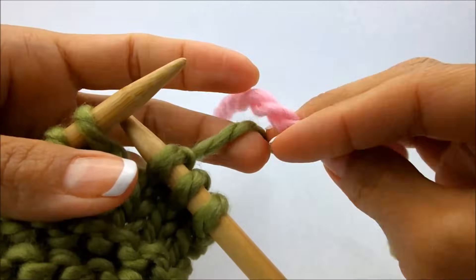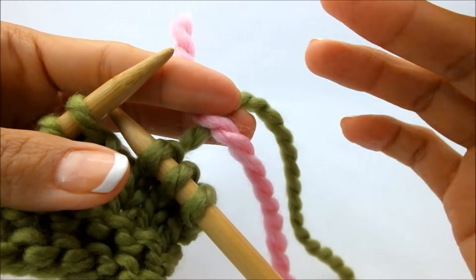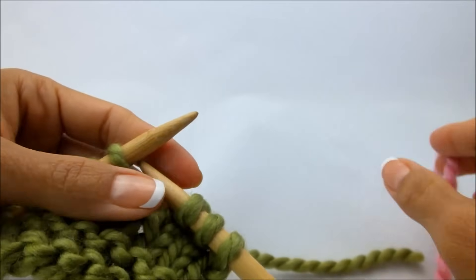You don't want to just tie a knot because your knot can come undone, and if you're making a project that you love and you've worked so long on it and it comes apart, that would be the worst. So let me show you how to securely add in some new yarn and you won't have to worry about it.